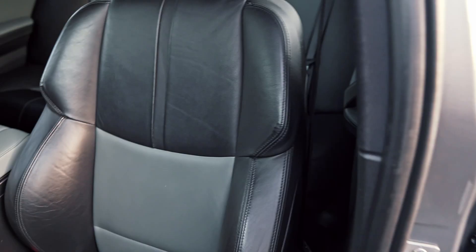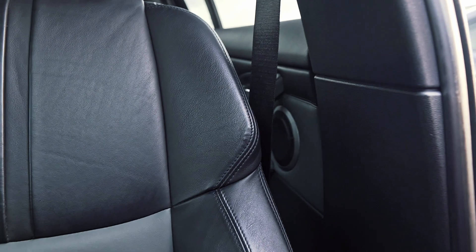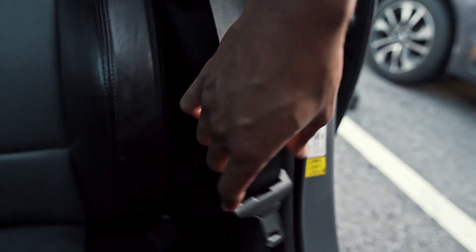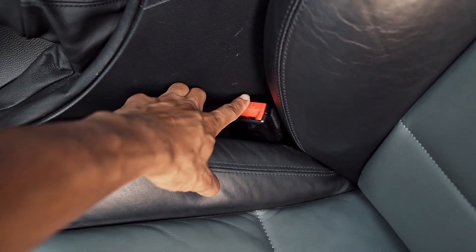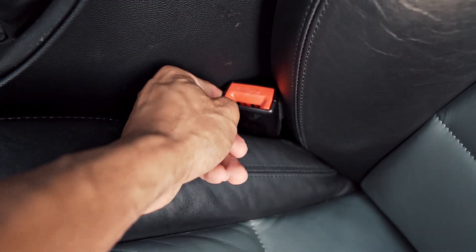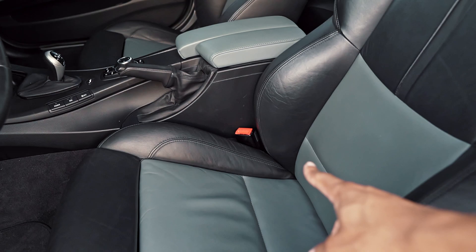Now let's go ahead and take a look at the seat belt we will be replacing. We're actually removing both, but I'll show you guys the issue with the driver seat belt. As you guys can see it's pretty much just flapping all over the place — the mechanism inside isn't allowing the belt to retract. And coming down here, the tensioner for the buckle actually deployed as well. As compared to the passenger side, you can see the driver side is locked in position.